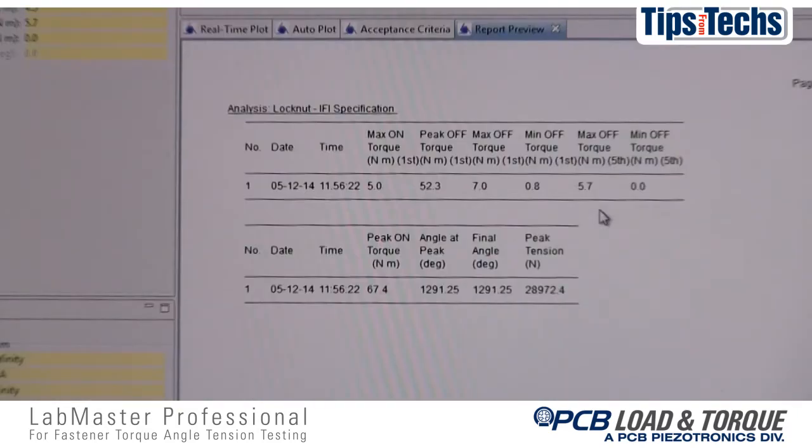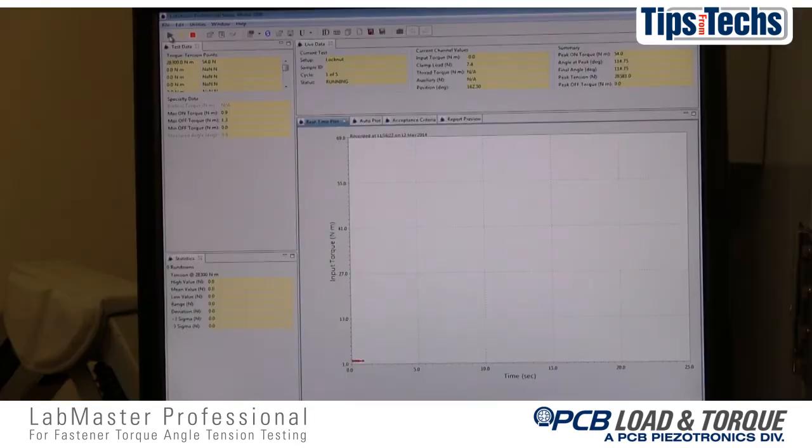For multiple cycle tests, data columns for each fastener tested will show the prevailing on and off torque values for the first cycle and for the final cycle, so that the locking properties of this sample of lock nuts can be fully evaluated. This information is then arranged on the test report and a graph plotting the data can be easily provided if needed.